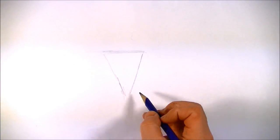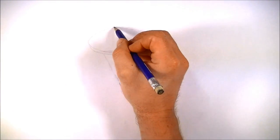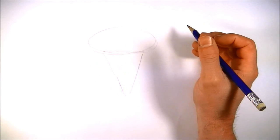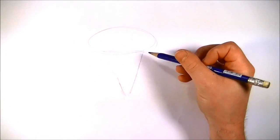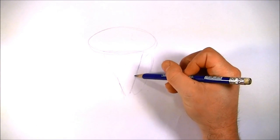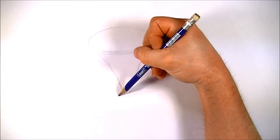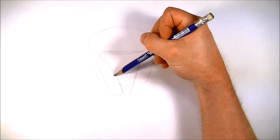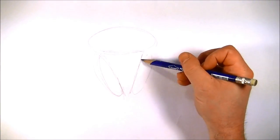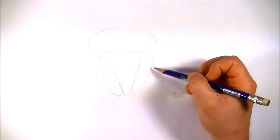Then we're going to draw a circle on top of the triangle — a big oval actually. As I said in the last video, you want to be drawing as light and soft as possible because you're going to have to erase all these lines. Then we're going to draw another oval, and that oval is going to run the length of this triangle. We'll do the same thing on the other side. I'm trying to draw as soft as possible and going over myself several times, because if you draw something over and over again, eventually you're going to wind up getting the shape that you want.